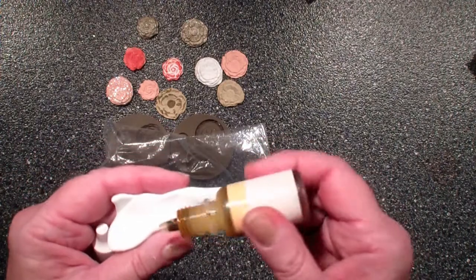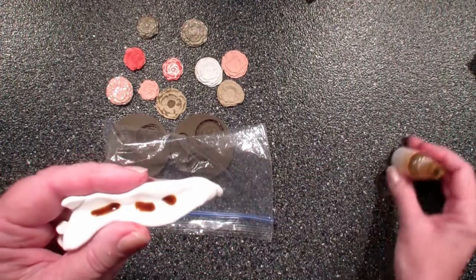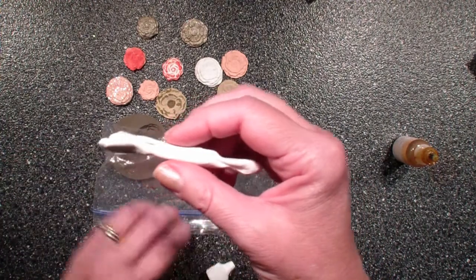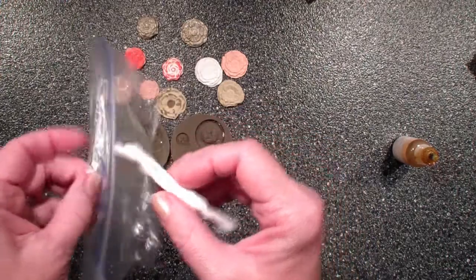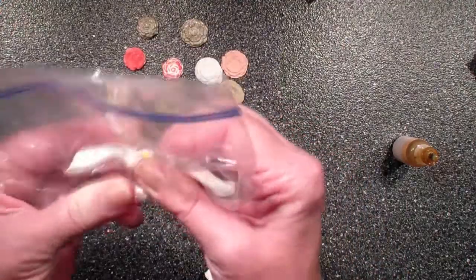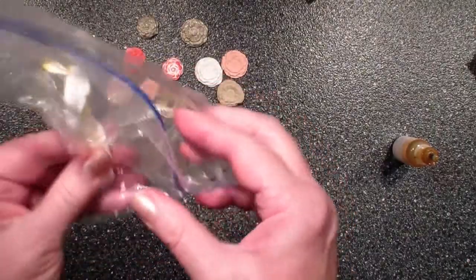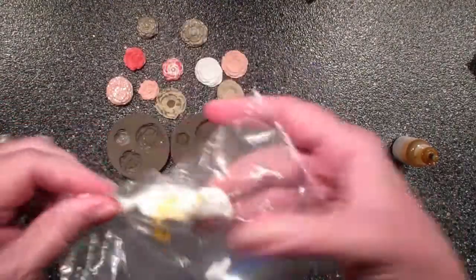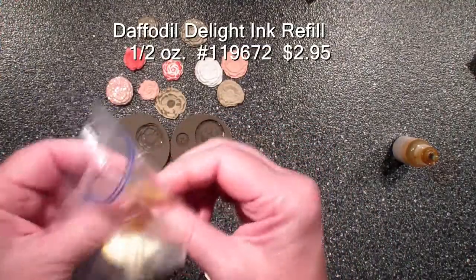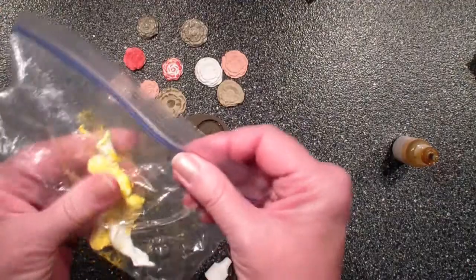And something else — when they were talking about using gloves, it was because they were adding re-inker to this white clay to make it a different color. Well, if you put your re-inker in a little tunnel like that and then just put it in a Ziploc bag, then you can knead this color into your clay and not have to go get rubber gloves. Since you use this color — I'm using the Daffodil Delight in the bag — you can just store your clay once you have colored it in this bag.